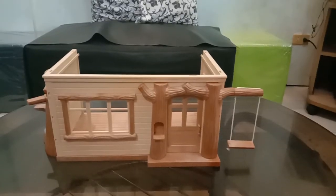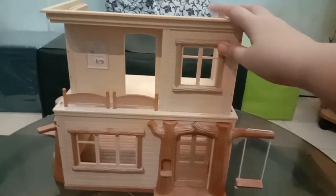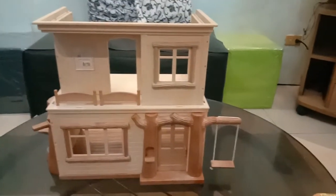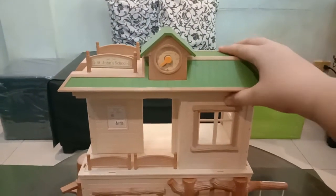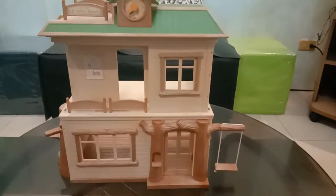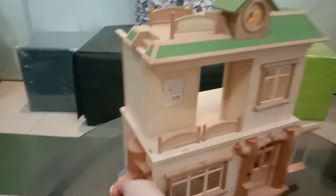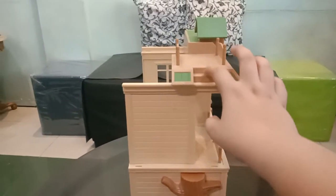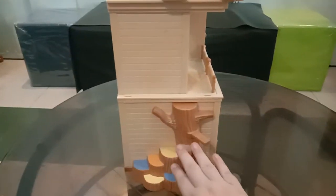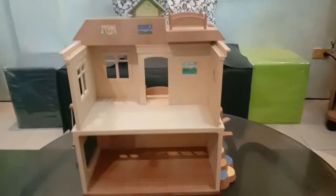Let me show you how to configure this building. This is the normal configuration — you put this piece here and then just put the roof on top of it, like so. It looks like there are stairs here going up, same with this side. And then inside it looks like this.